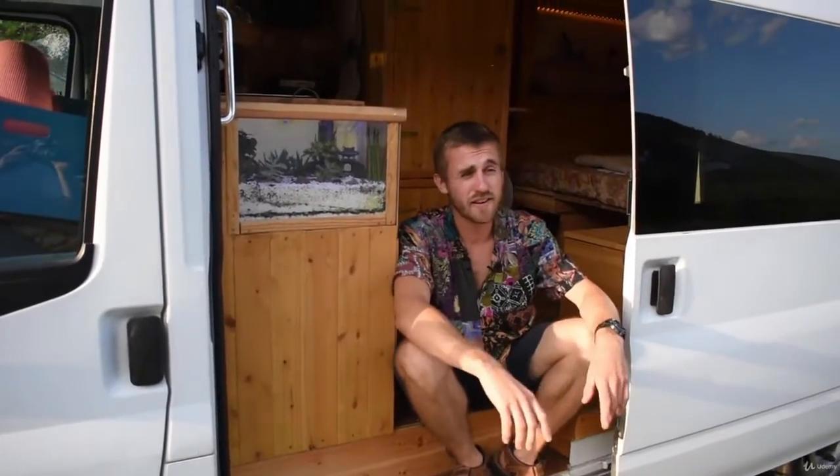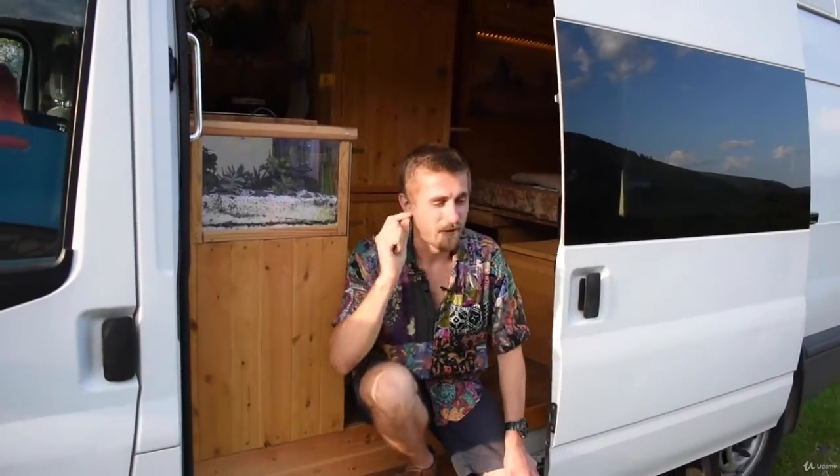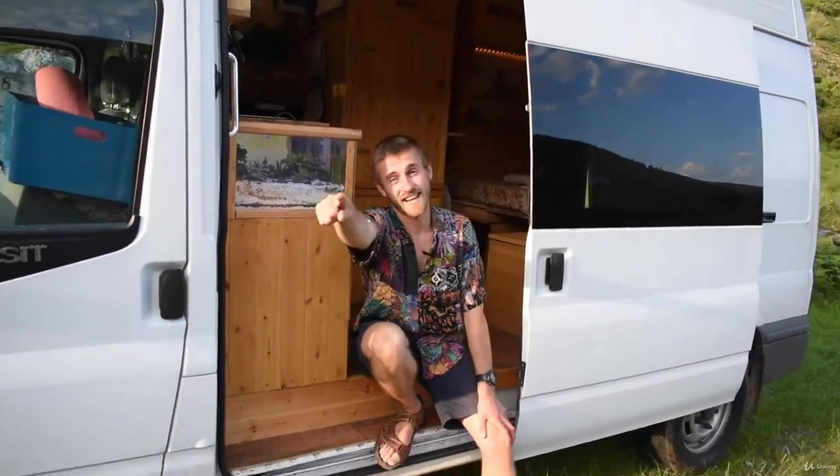That's my van tour — I think I covered most things, though there's probably a load of stuff I didn't show you. You're going to get a pretty good idea over the next 50 episodes of what's going on inside here and learn how to do it yourself. I love this thing with every single bone in my body — it's the best thing I've ever done, and I think you're going to really enjoy this journey I'm going to take you on.